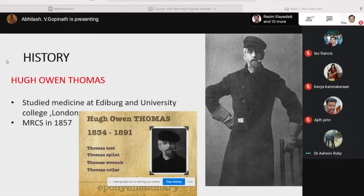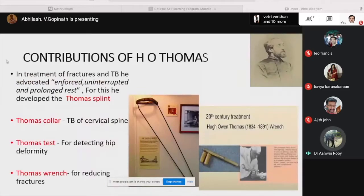Some of the history. Hugh Owen Thomas studied medicine at Edinburgh and University College London and he attained MRCS in 1857. The Thomas Test is named after Hugh Owen Thomas. These are a few contributions of H.O. Thomas.